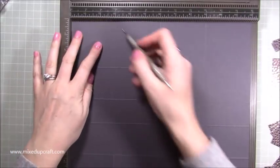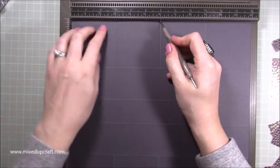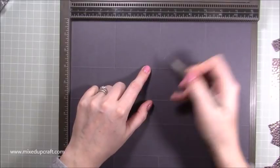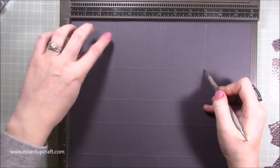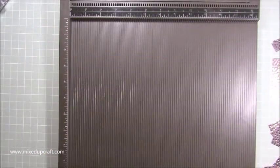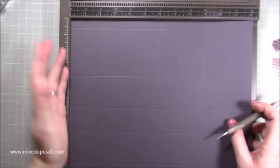Then flip it over so you've got the bottom now at the top and do the same again: three just down to the first score line this time because there is no tab, six down to the first score line, and nine down to the first score line. It doesn't matter that the score lines are on different sides — these are just cutting lines, not folding lines, so it doesn't matter.